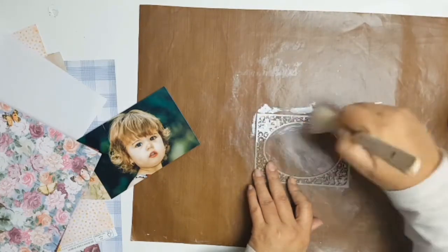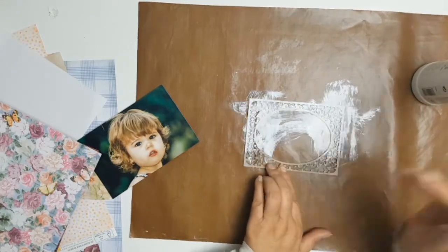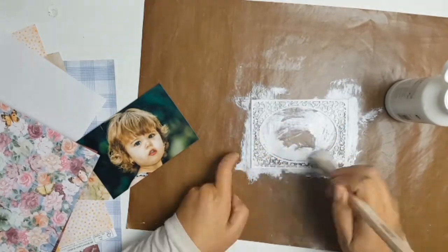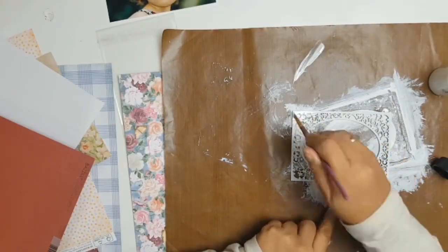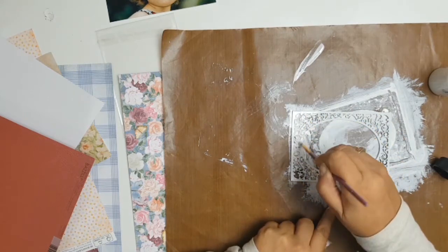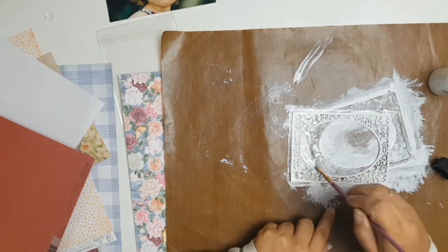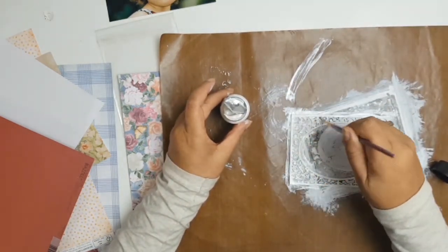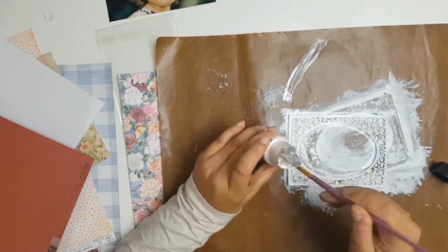I've had this frame in my stash for quite a while, and when I saw the photo and the collection I immediately thought now is the time to get that out of the stash and onto the layout. What you would have seen me do was give the chipboard a quick coat of gesso just to protect it, and now I'm just adding some pearl paints from my stash. It gives it a nice pearly metallic look.